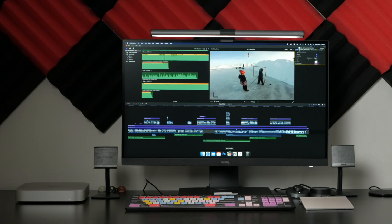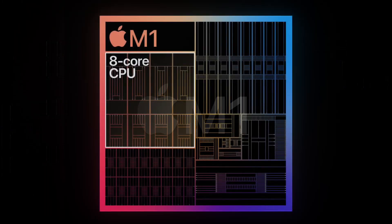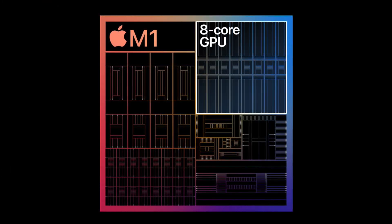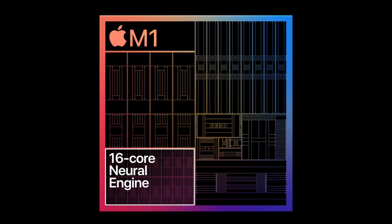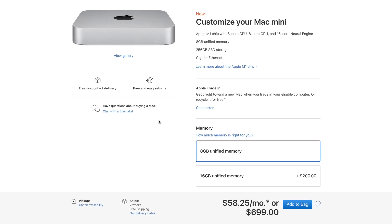Let's take a look at the specs of these three models. First up is my new Mac Mini. This is the cheapest model, with no upgrades at all. This Mac Mini comes with a new Apple M1 chip, an 8-core CPU, an 8-core GPU, and a 16-core Neural Engine. Since this is a base model, it only comes with 8 gigabytes of RAM and a 256 gigabyte solid state drive, and can be purchased for about $700 US dollars.